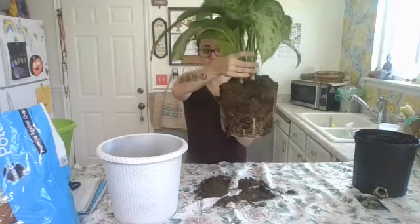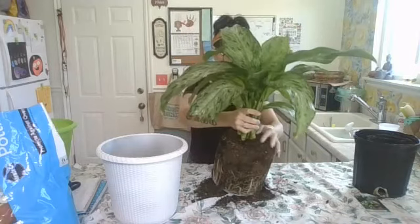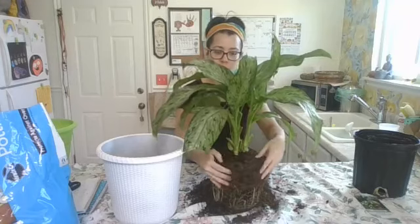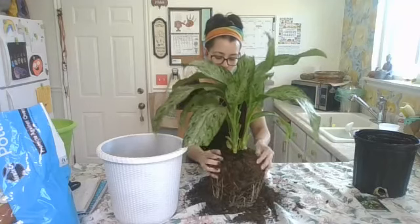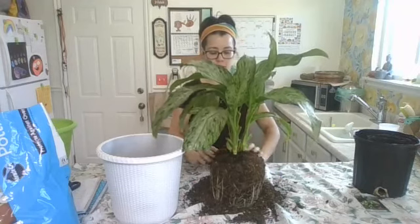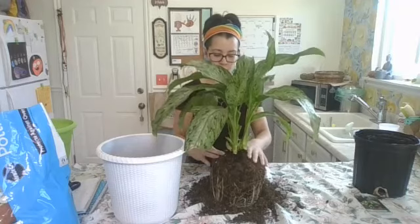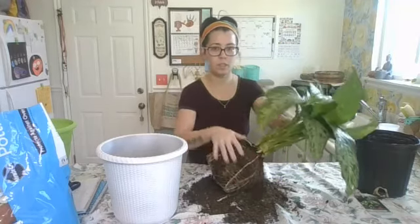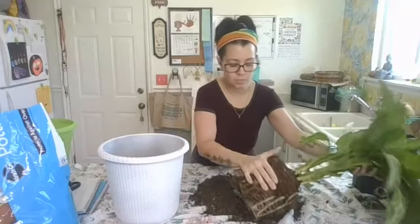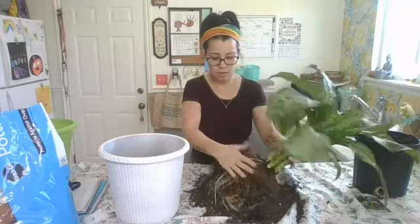You can tell it's getting pretty root bound. This soil is extremely dry even though I watered really thoroughly last night — it just went right through to the bottom. You can see it instantly pouring out, which just shows it needs better soil. So I'm going to carefully roll it a little bit just to break up the roots and get some more of that soil out.